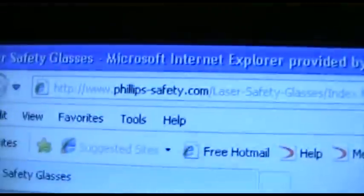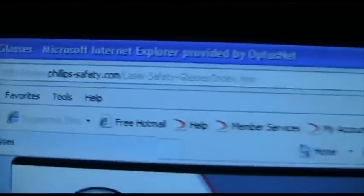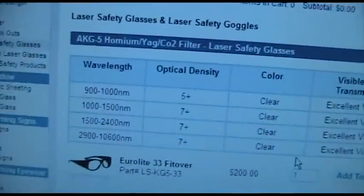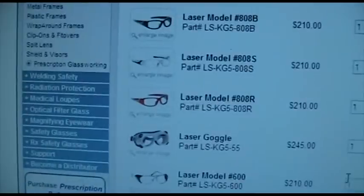I found this website for you: PhilipsSafety.com. If you're working with lasers a lot, go to that website. They have everything you want to know about lasers, with lots of different frames to choose from.